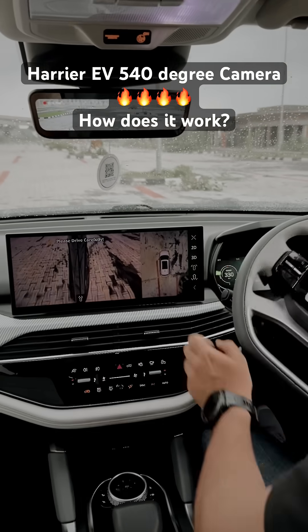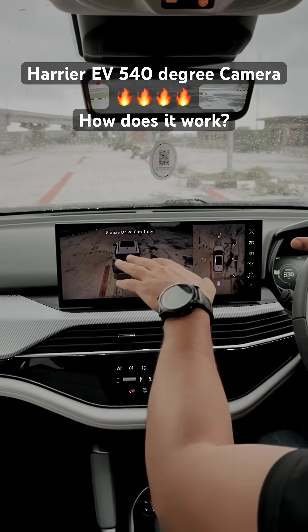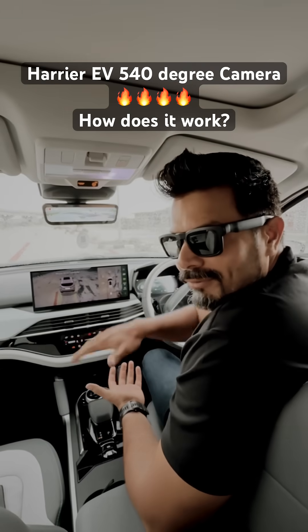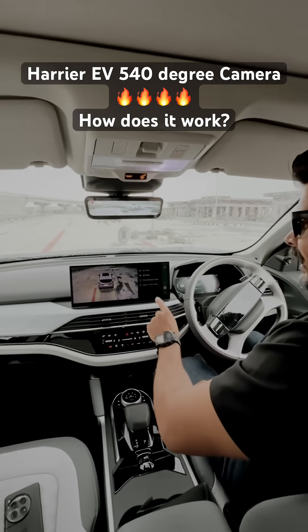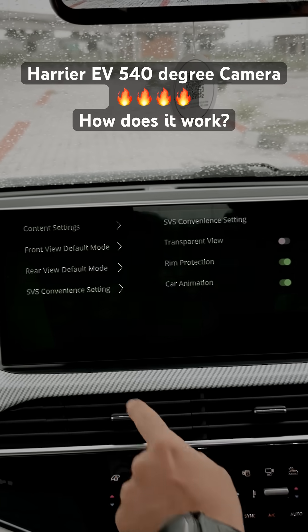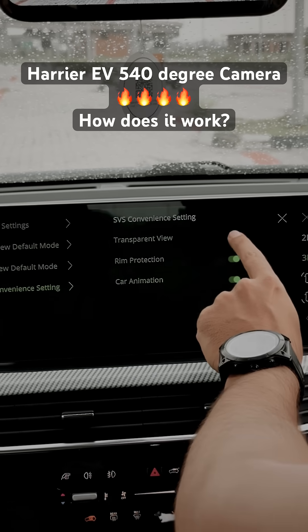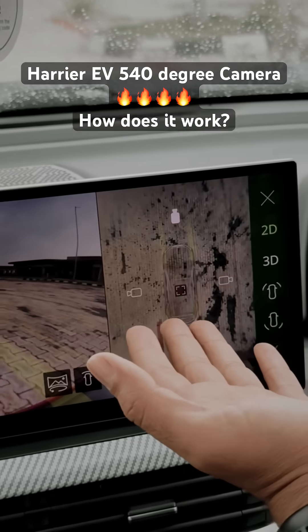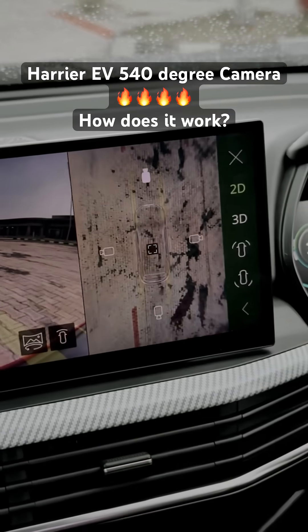Now if I move the car, in 3D mode you might wonder why you can't see what's underneath the car — because apparently this comes with something called a 540 degree camera. For that, you'll have to go to Settings, then go to SPS Convenience Setting, and turn the Transparent View on. Now you have the car which is turned into a transparent machine and you can see what's underneath as well.